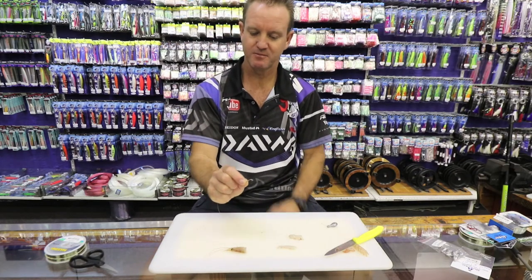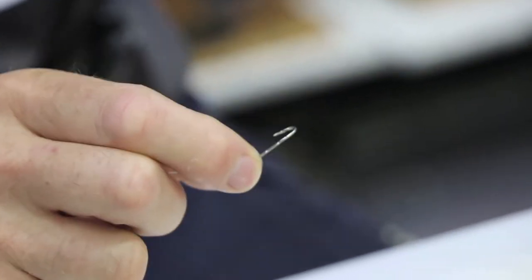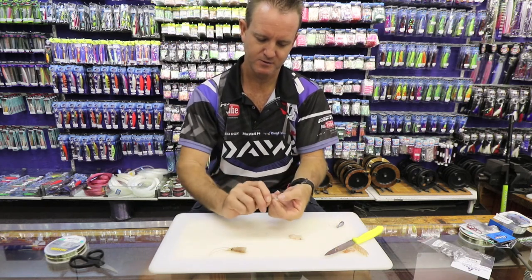Our number eight bait holder hook — in other words it's got little barbs at the back so it actually holds the bait on a lot better. Open up and thread him through.